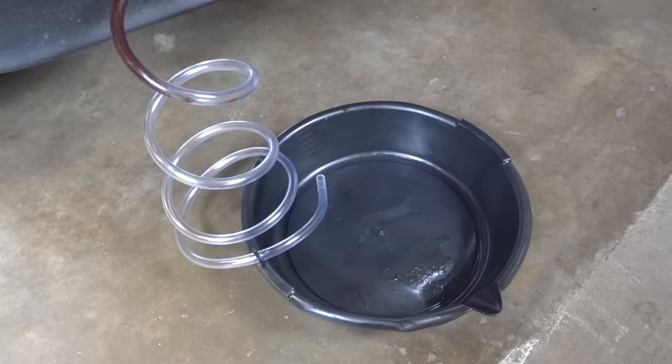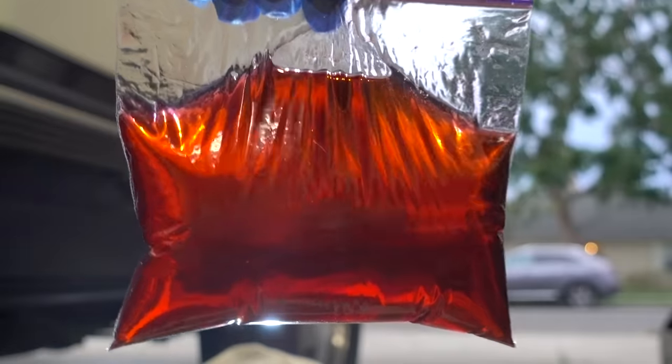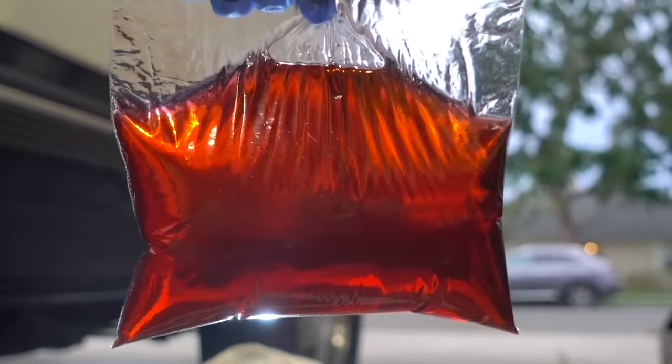Hello friends, I'm Jimmy and you're watching One Road. In this video, I'm going to flush my old, crusty, original transmission fluid with this brand new cherry red synthetic stuff. The tranny is a 4L60E. Let's get into it.